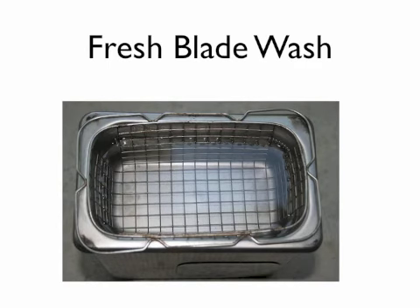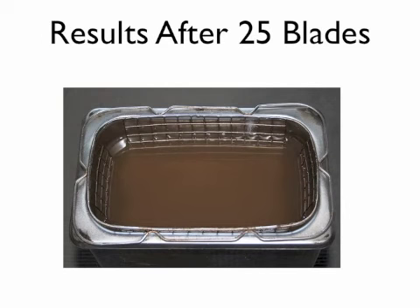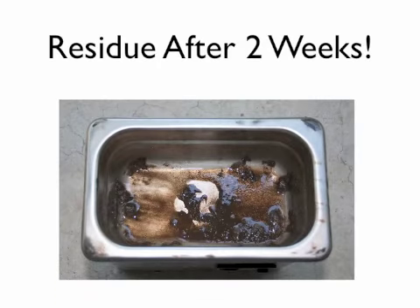Here we have a fresh tank of blade wash ready to be used. Look at the results after just cleaning 25 blades — look how dirty the cleaning solution has become in such a short period of time. And after two weeks, look at all the residue and debris at the bottom of the tank. It's absolutely amazing how much material comes off your blades by using the Speedy Blade Wash system.